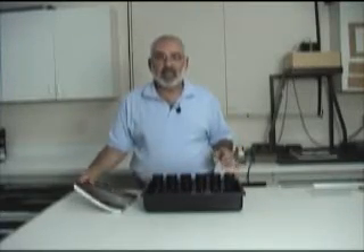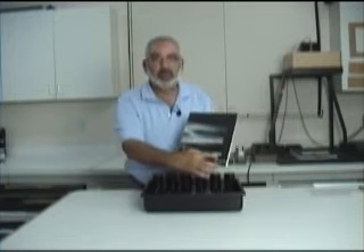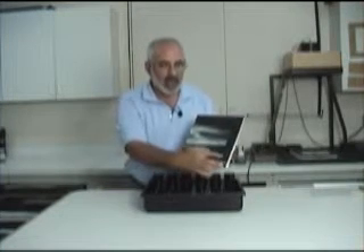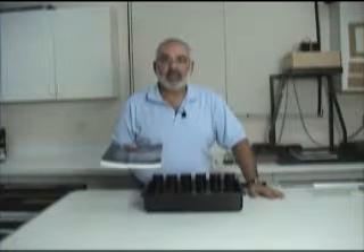Now when people hear the name BTZS, it stands for Phil Davis's book, Beyond the Zone System. So we have BTZS. And basically all products that Phil Davis has developed have BTZS in the title.